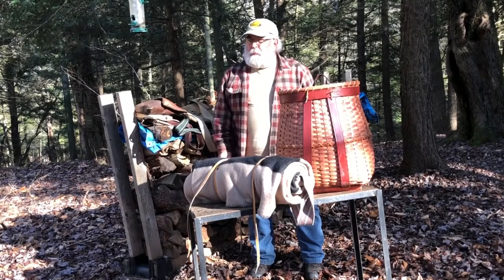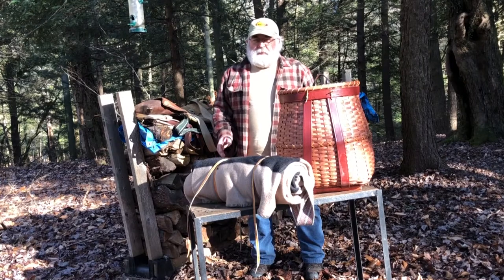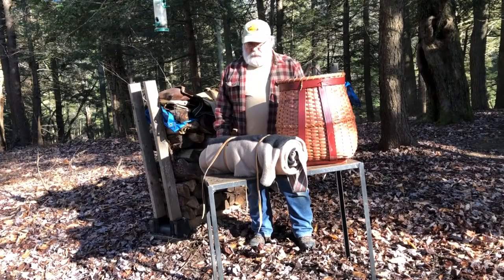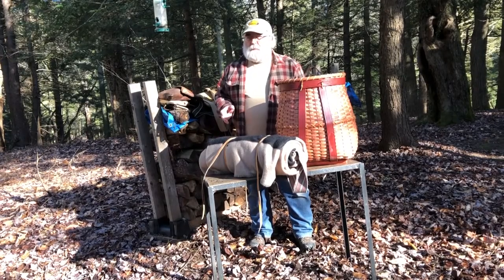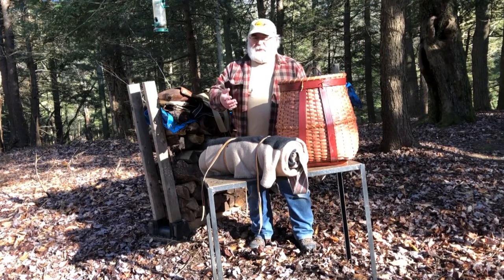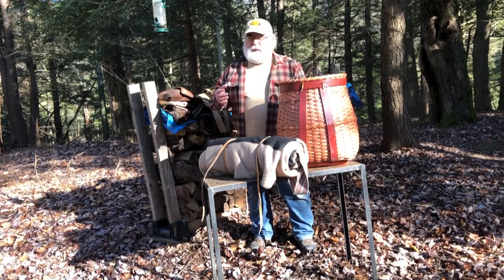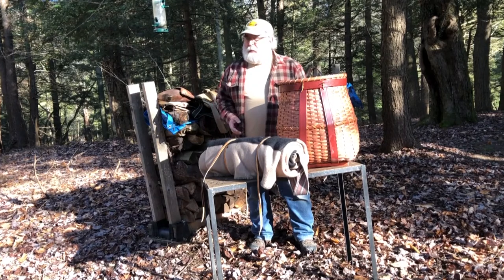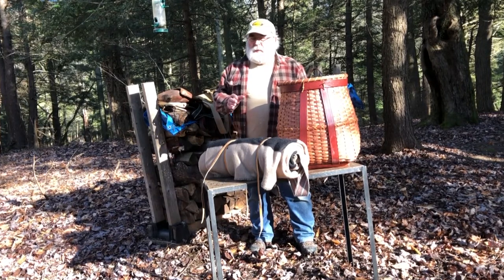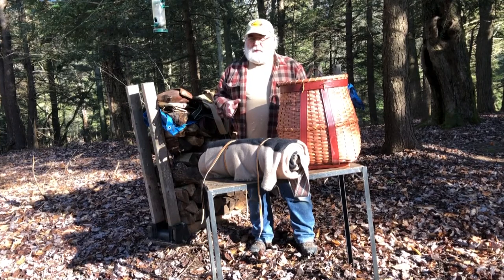Hey everybody, welcome to Backwoods University. Today's class is going to be on bags and packs. I'm going to start out by talking a little bit about bags. You might call it a possibles bag, a haversack, a hunting bag — whatever its purpose is very simple, and that's to carry stuff.